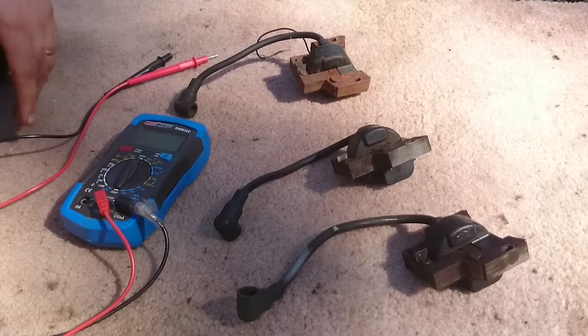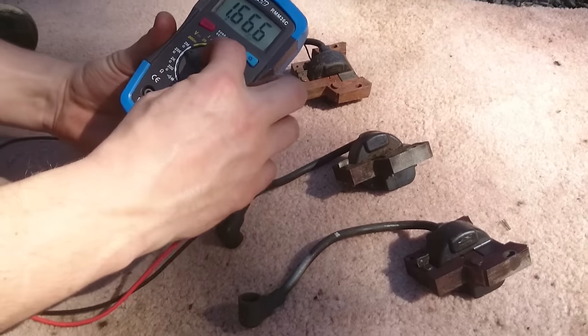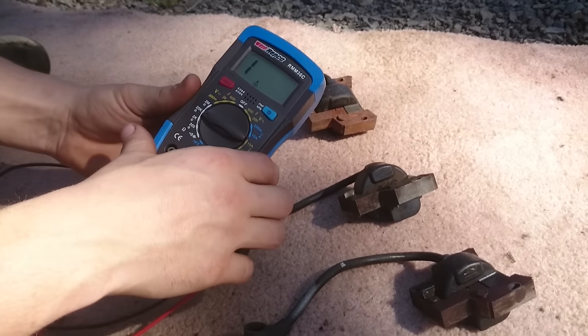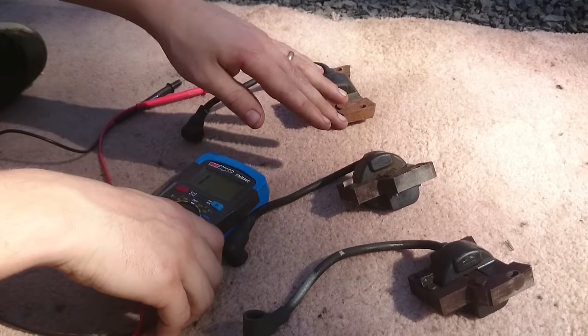Welcome to Push4Repair.com. Today we're going to show you how to test a Briggs & Stratton ignition coil and see if it's worn out or if it will still be working. First thing we're going to do is grab our multimeter. We're going to set it to 20k ohm, and we're looking for a reading on these coils of between two and a half thousand ohms to five thousand ohms.